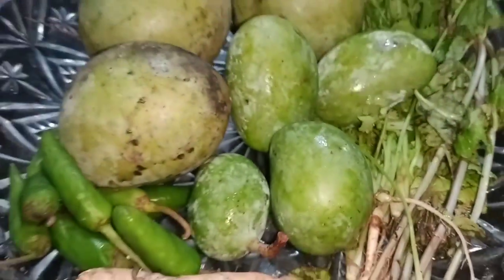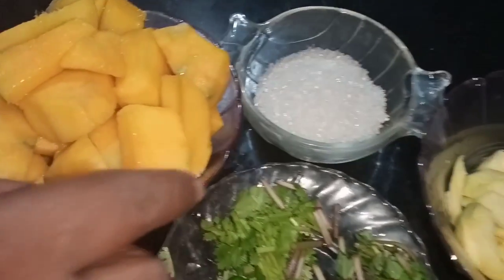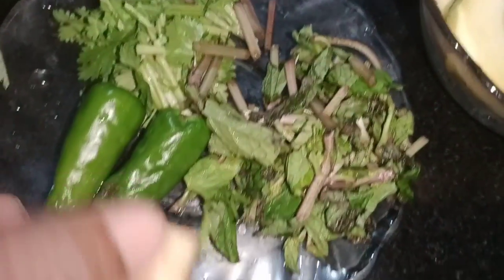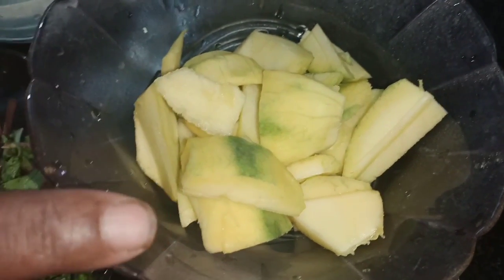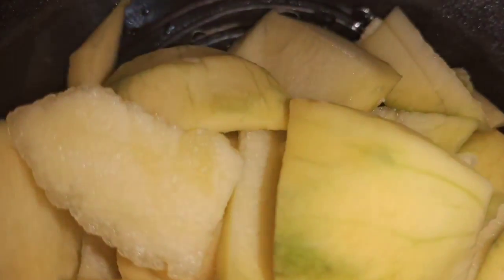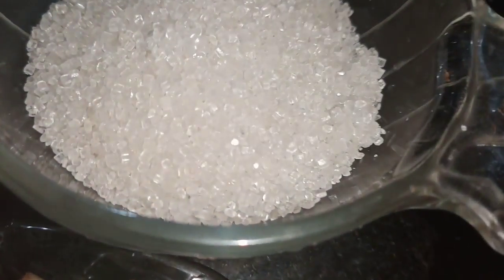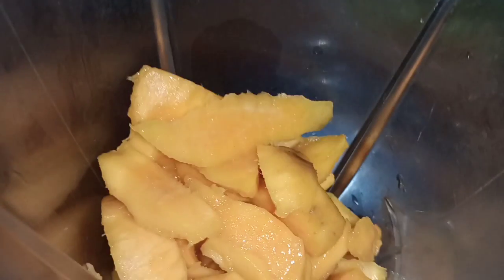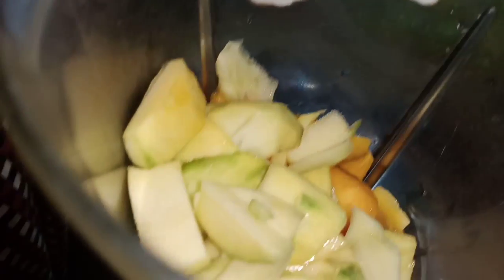I am asked to put a few little pieces. I am going to cook with 4 tablespoons.